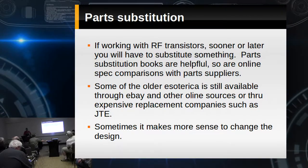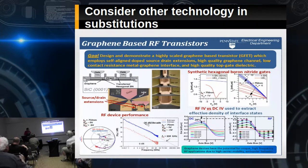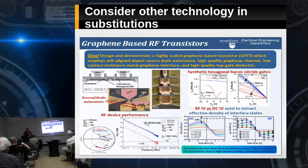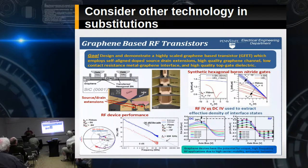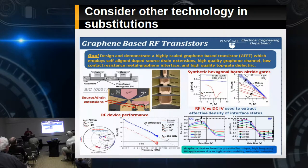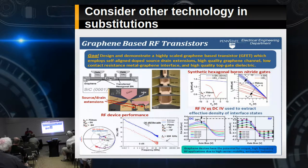Sometimes it makes more sense to change the design and consider other technologies and substitutions. Not a lot of hams are messing with graphene-based RF transistors. Let's talk simpler — FETs and JFETs you can get ahold of, J310s. You can take the final RF section, run a couple of those in parallel, and get five watts out, whereas before with a 3866 you might be getting two and a half.